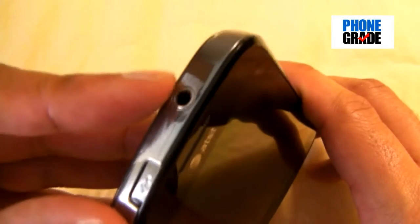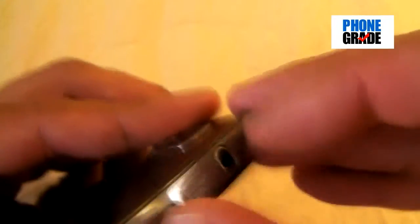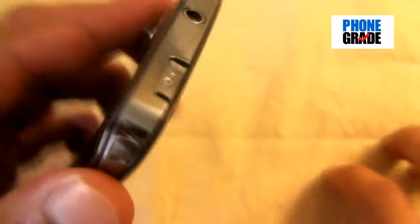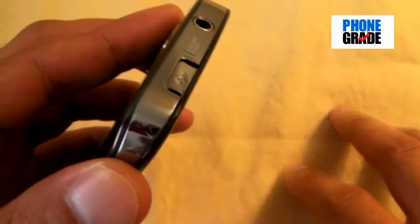On the top, you've got a 3.5mm headset jack, and over here you've got your micro USB port with this little slide-up door. Kudos to Samsung for actually integrating this into a lot of their phones — I like it because when you put the phone in your pocket, you don't want to get any lint or dirt in the port. It keeps it clean.